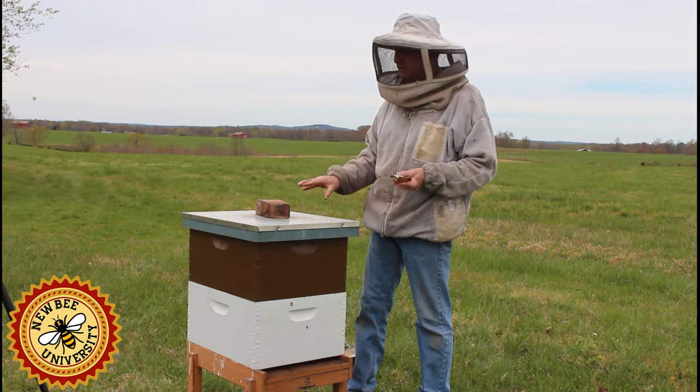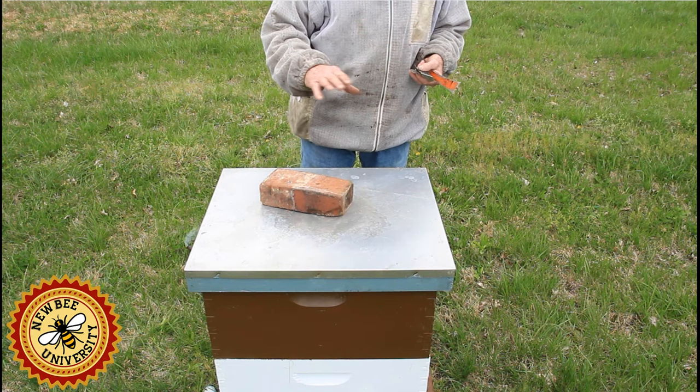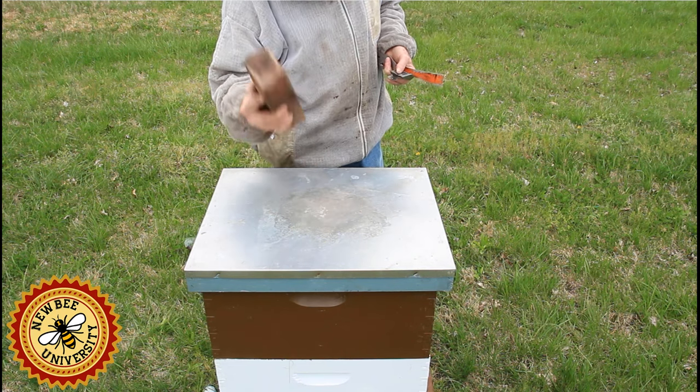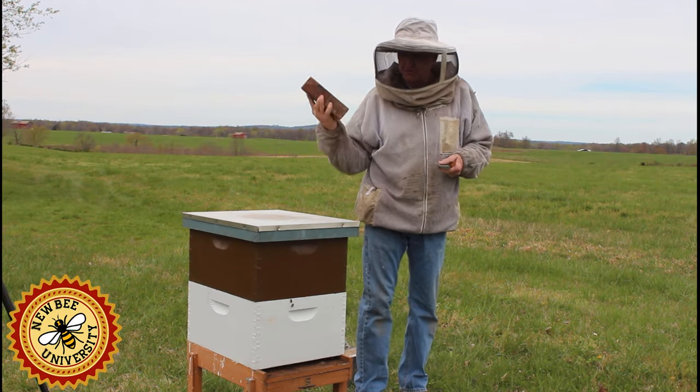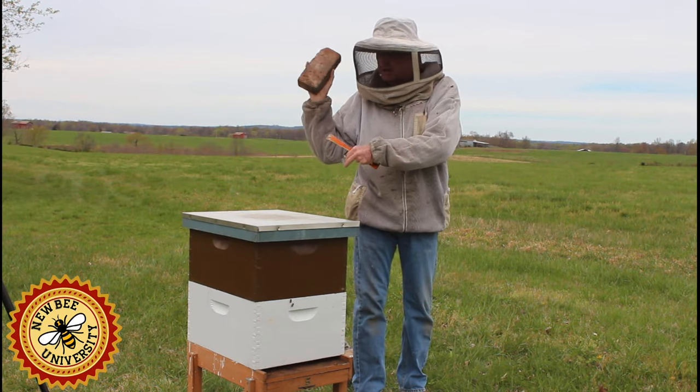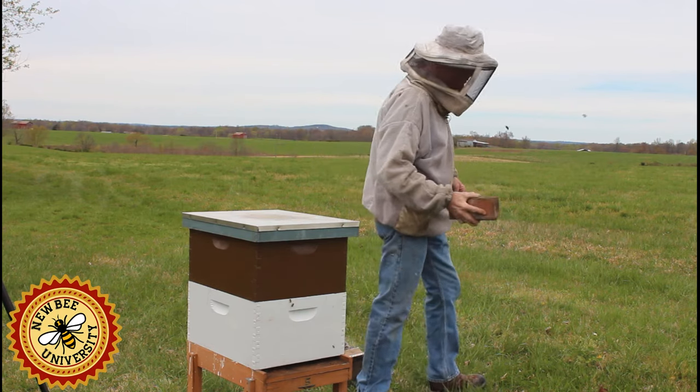We just want to make sure we can do an inspection, get in and out without stressing the bees as much as possible. I always have a little weight on top of my colonies. When you do move your outer cover and your weights or whatever, move them away where you won't step on them and fall on them and hurt yourself.